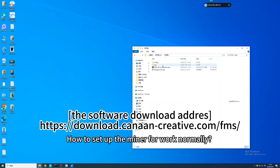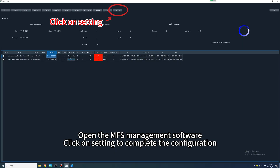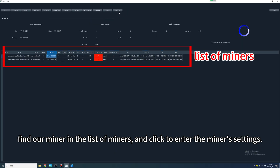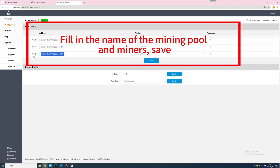How do you set up the miner to work normally? Open the MFS management software, click on settings to complete the configuration, find your miner in the list of miners, and click to enter the miner's settings. Fill in the name of the mining pool in the miners field and save.